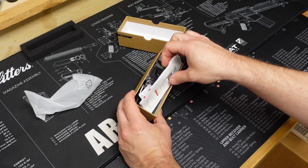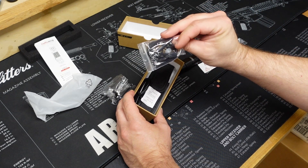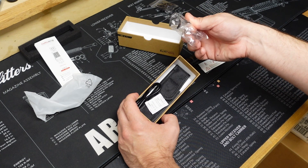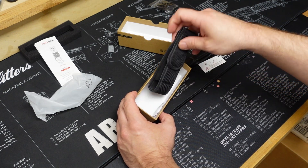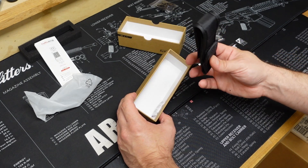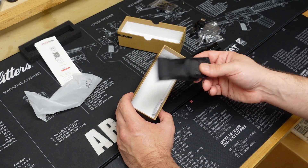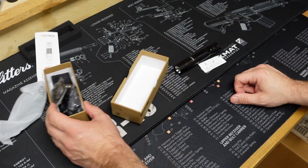We've got the foam, a user manual, a lanyard, some extra parts as always. Looks like we've got a little clip if you want to put it on your hat. We have of course a charging cable, and we have a carrying case — I like that as well. They always include carrying cases with their larger lights, and I do appreciate that a lot.